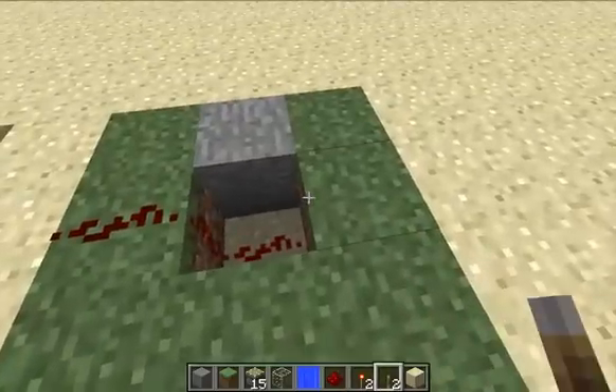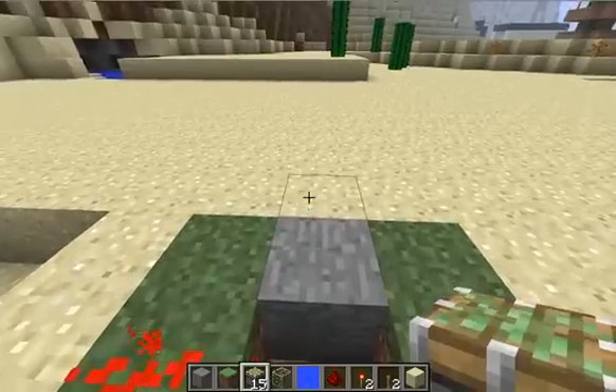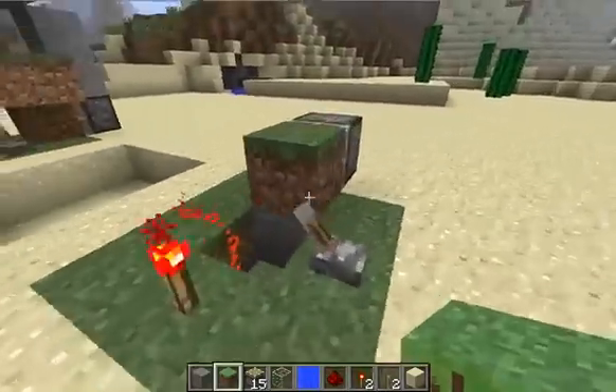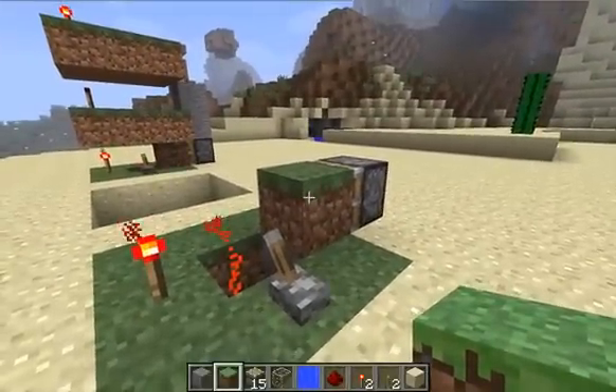Redstone there and there, put a lever here, turn it on, redstone torch there, sticky piston, grass block in front of it — and that will be the sensor block. That's the block that will change back and forth between grass and dirt to detect day and night.